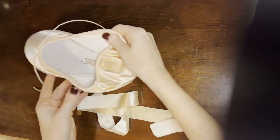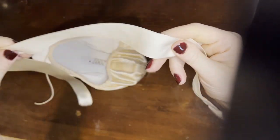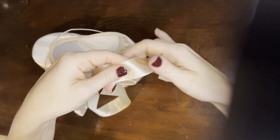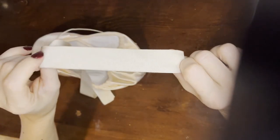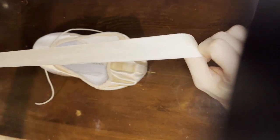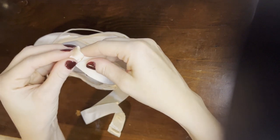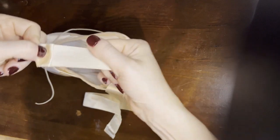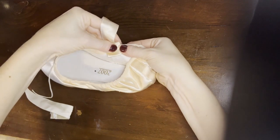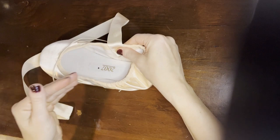Some ribbons are shiny on both sides, some are not shiny on either side, and what's very common — like this ribbon — is you've got a shiny side and a matte side. You want the matte on the outside because you don't want the shoes to be shiny. Take the edge and fold it over twice so you've got extra strength for that pull. Place it on the spot you marked and tilt it forward slightly, as you want it to go up over the ankle.